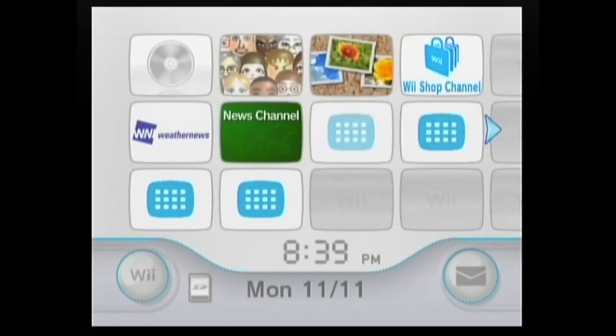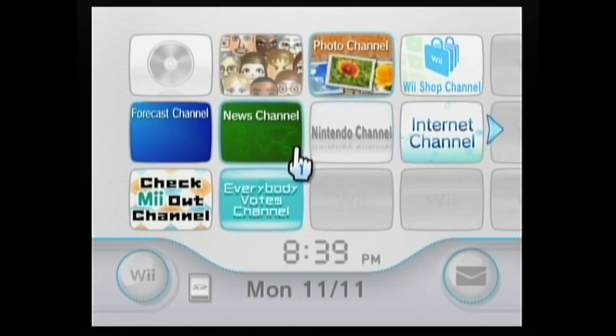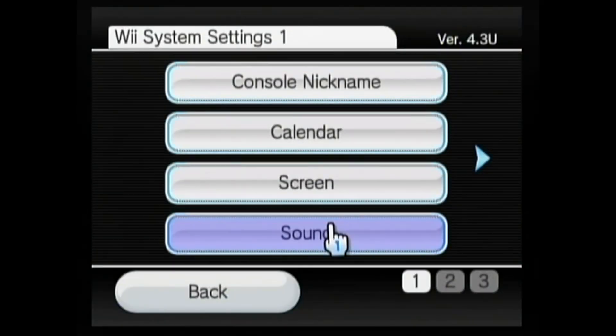Now that we have the Wii console booted up, we're going to want to check the Wii firmware. In order to do that, we go to the bottom left-hand corner here to Wii Options, then we'll go to Wii Settings, and then you can see in the top right-hand corner here, we have version 4.3U, and that's the version that we want, so we're good to go there.